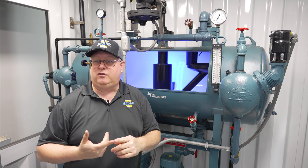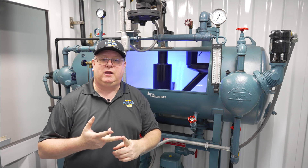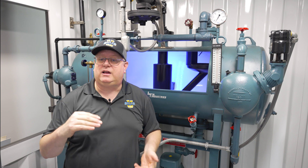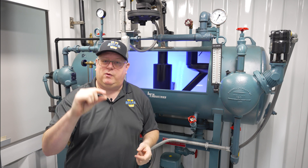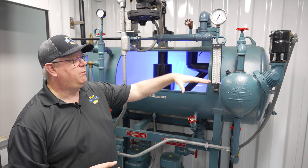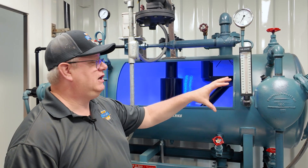Do we have too large of a valve? Are we not modulating that valve appropriately? On a deaerator we can vary that level a few inches — it's not like a boiler where we want to keep it within a half inch. So if we modulate the water more proportionally, we've got a better chance of the steam keeping up with it.